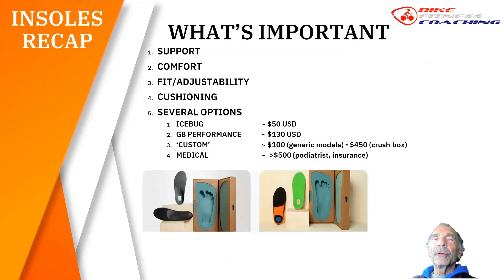So what's important in an insole? Support of course — good support along the entire foot. Comfort. Fit and adjustability. Cushioning. There are several options out there. What I've experienced, seen, and tested: Icebugs are in my opinion the best out there for best price-performance. They do everything you need in an insole for around 50 US dollars.